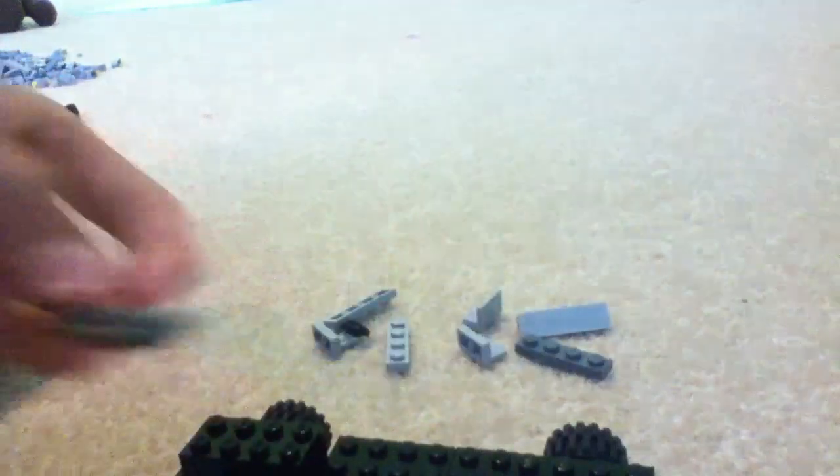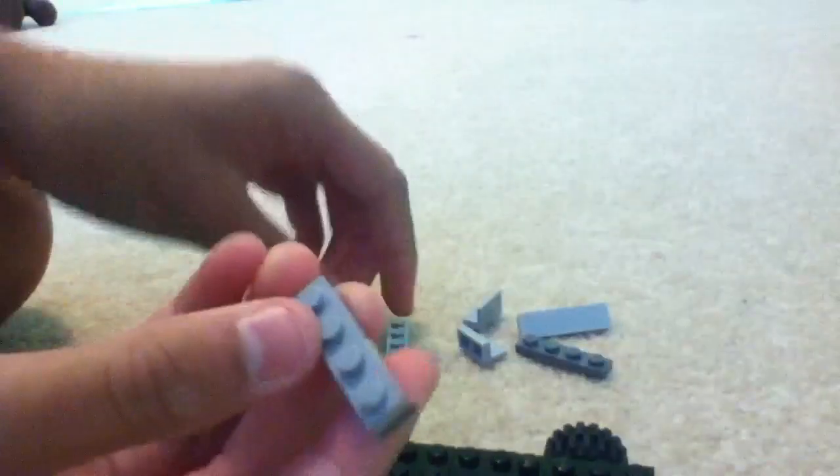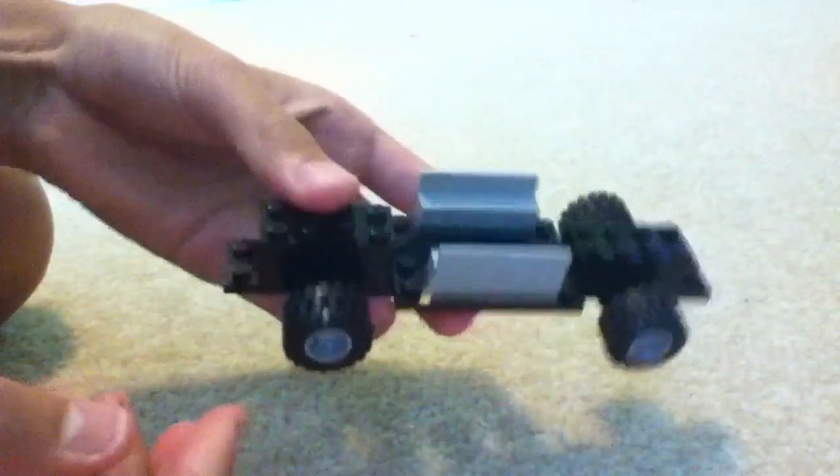Now the next part: you're going to take two 1x4s and connect them. And on top of them, you're going to have a 1x4 little ledge thing. Then you're going to make that again. So there's your two little armrests, and you're going to put those right in the middle, like that.